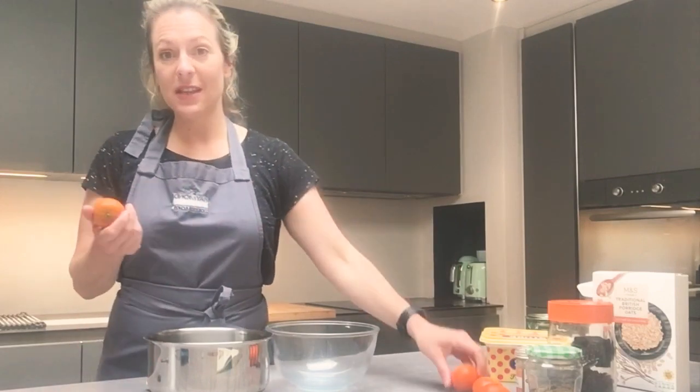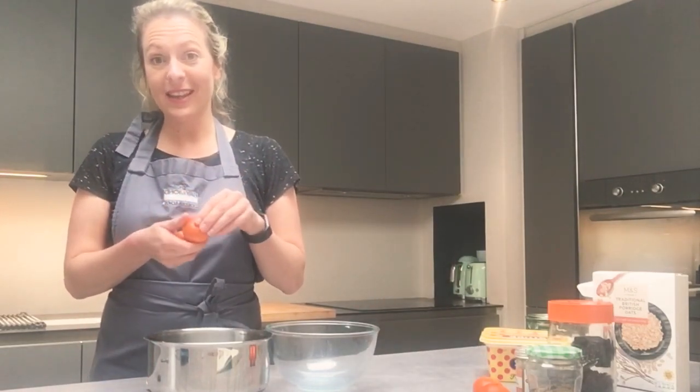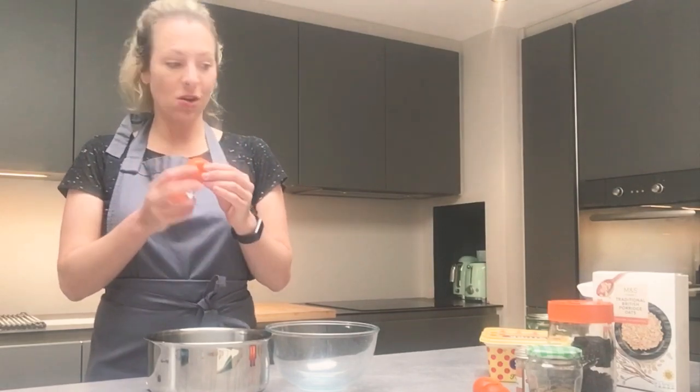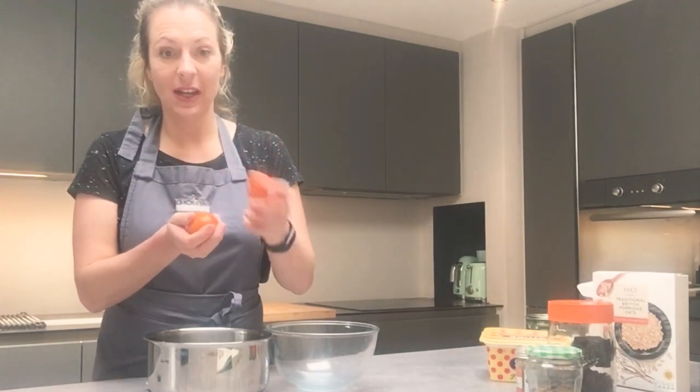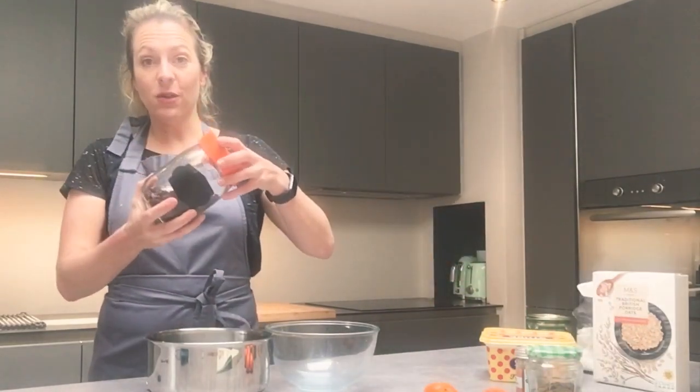To flavor your flapjacks you can go in a thousand different ways. I'm going to go on a kind of Easter theme and hot cross bun theme. I've got some tangerines so I'm going to zest these — and then I can eat the tangerine as well. I'm going to use the zest of these; if you have an orange that works too. I've also got some raisins and I'm going to add a few of those.